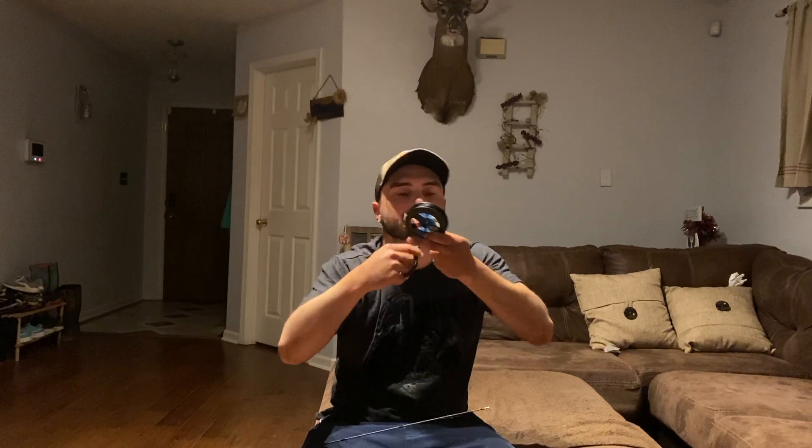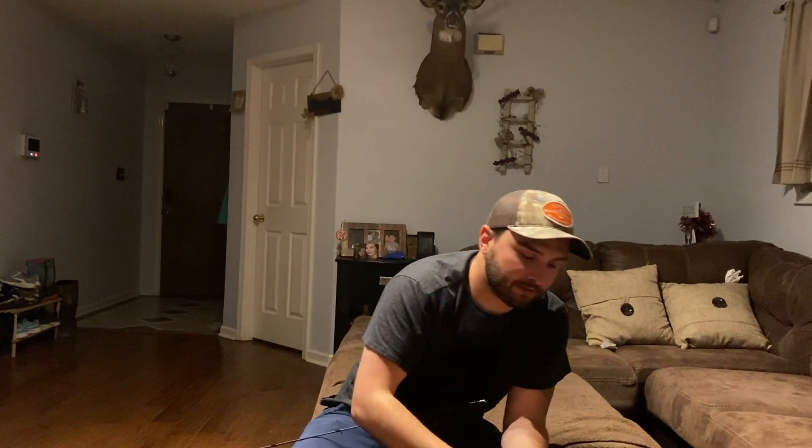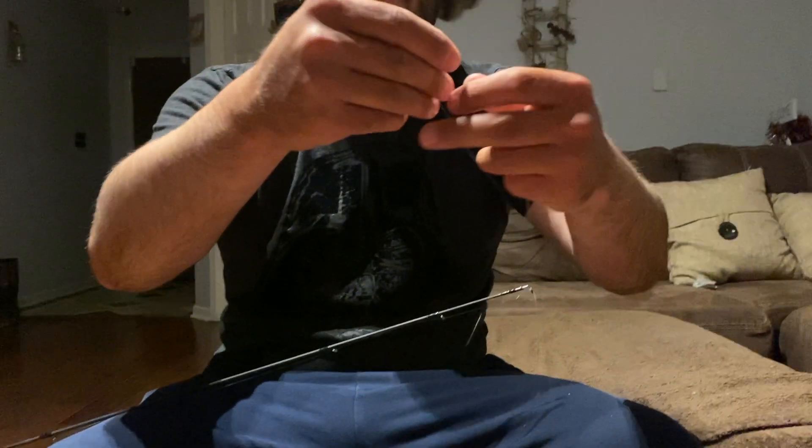Here's how you get the right amount of leader — it's a universal tactic anybody can do. Grab the end and stretch your arm out as far as you can reach, then do it again. You will need a pair of scissors — I do not advise you to bite off the line, you will chip your tooth. I've learned.